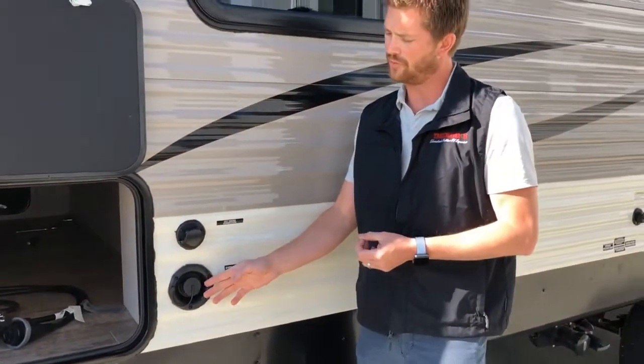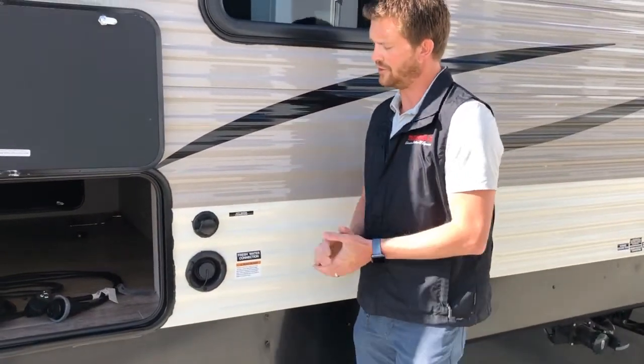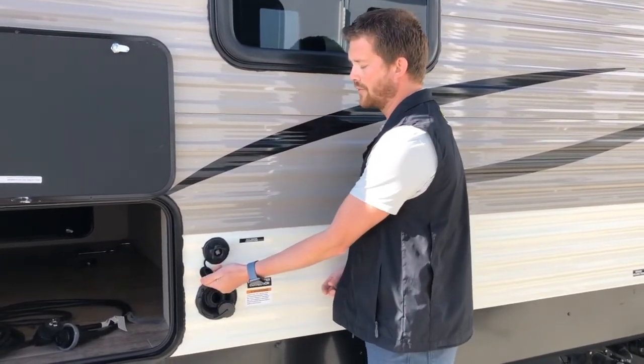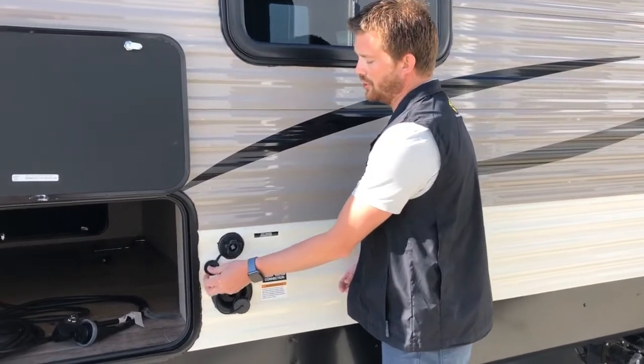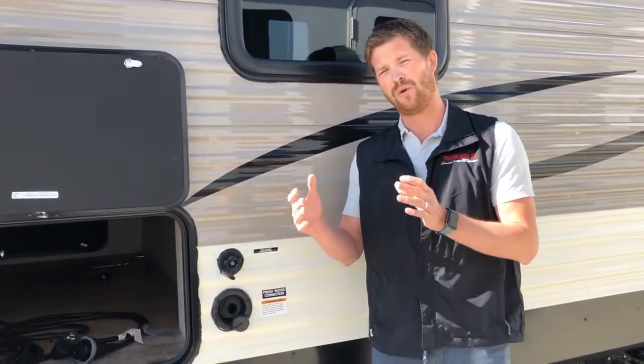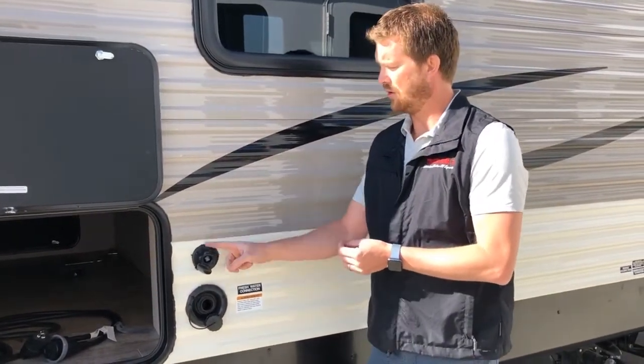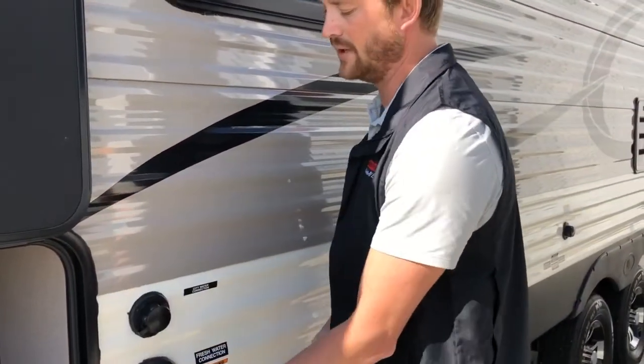Right next to the storage compartment is your fresh water system. You can fill your fresh water tank from here, or you can hook up to pressurized city water from here — either using a conventional garden hose. We recommend a white drinking-water-specific hose to ensure you don't get that plasticky garden hose taste in your drinking water. If you're hooking up to the city water connection, we also recommend using a water pressure regulator to maintain optimal operating water pressure and make sure you don't over-pressurize any lines, which could lead to water leaks.